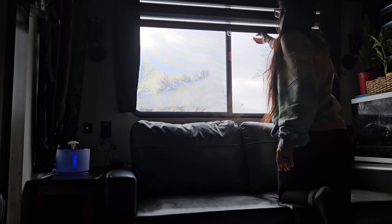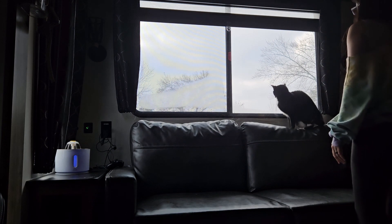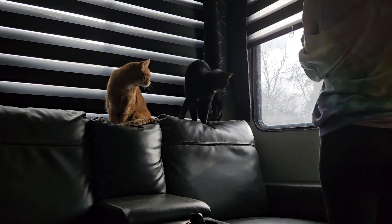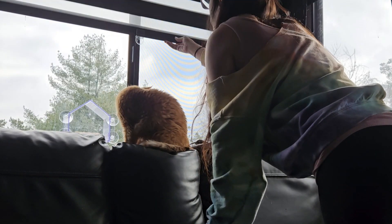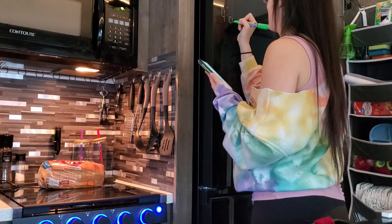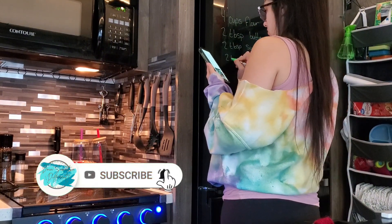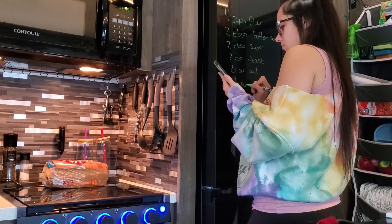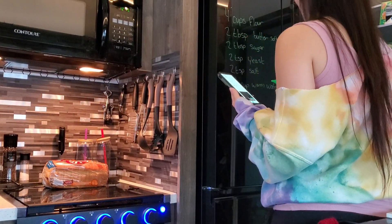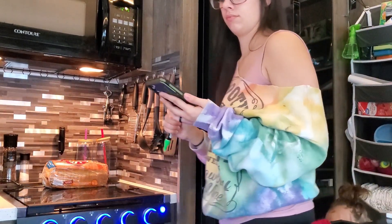We will be making homemade pizza today in our fifth wheel home, and I'm excited to do it because I'm very surprised how many people say they don't use their oven or stove in their RVs and fifth wheels. Since we live in our RV and we have a family, we are definitely cooking in our RV on our stove and in our oven a lot.